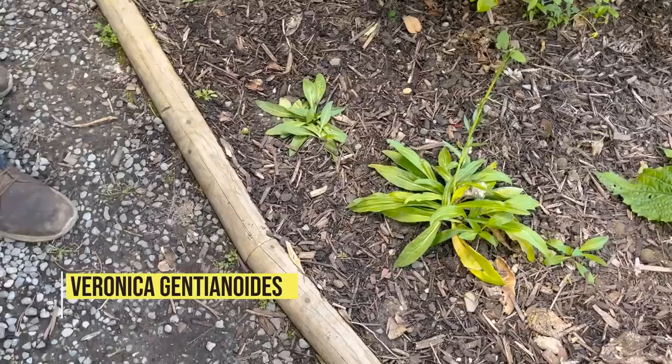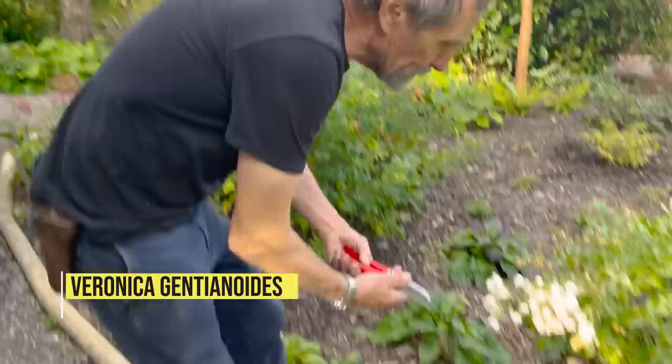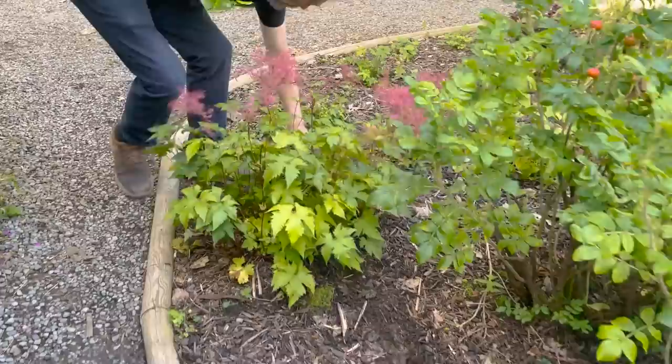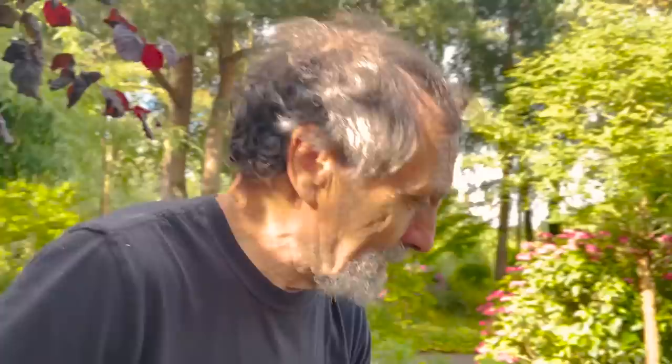I put some Veronica gentianoides here along the pathway and they're all being trampled down. What we have to do — if you can't beat them, join them — we're going to have to change the path and make it wider, finishing off like that. When you're dealing with the public, that's what they do and you just have to get used to it. So we'll have that path a bit wider and that will be the end of the trouble.